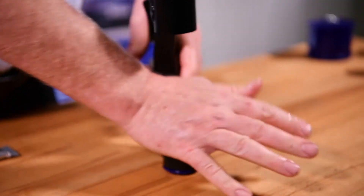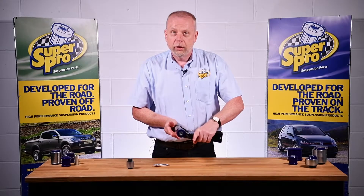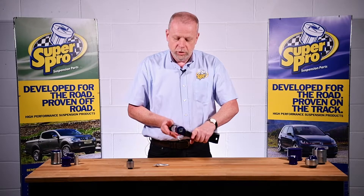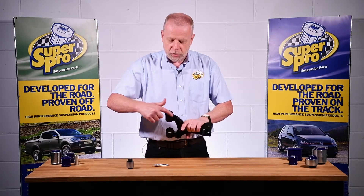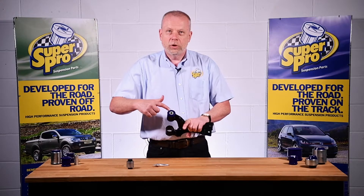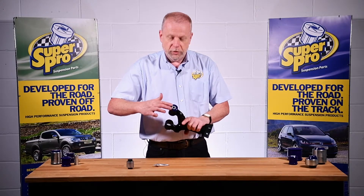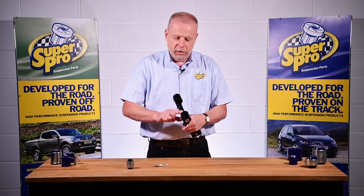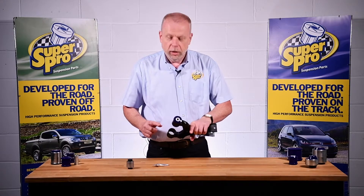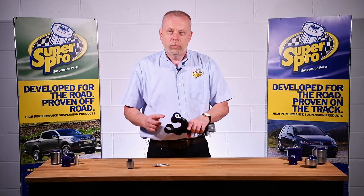And there you have it, installed nicely into the housing, ready to go onto the car. When it goes onto the car, this surface on the outside face of the bush is going to come into contact with metal, so it's important to put another smear of grease around the outside of the flange of the bush, just to enable it to pivot freely within the bracket when mounted on the car and also to avoid any squeaking or noise.